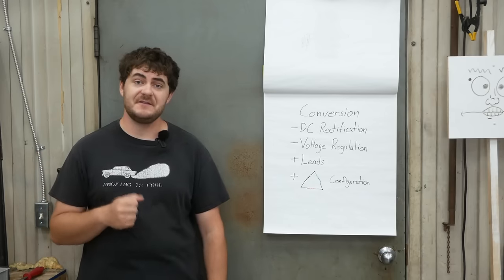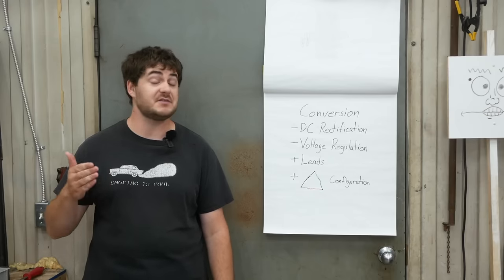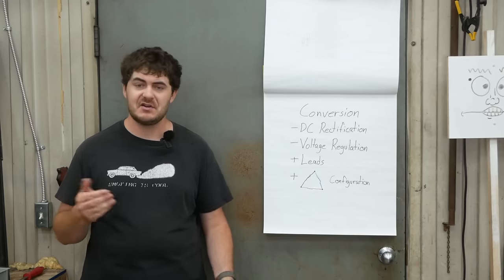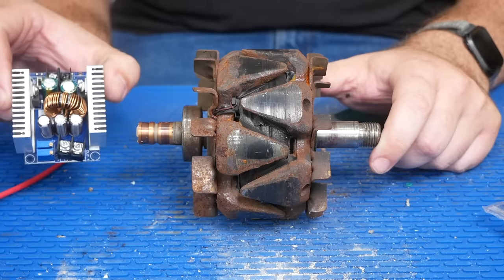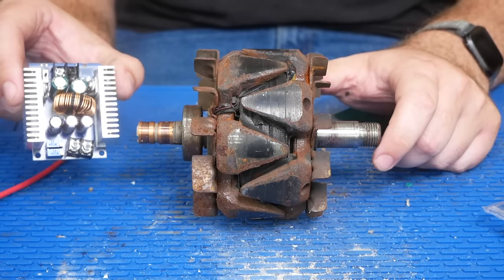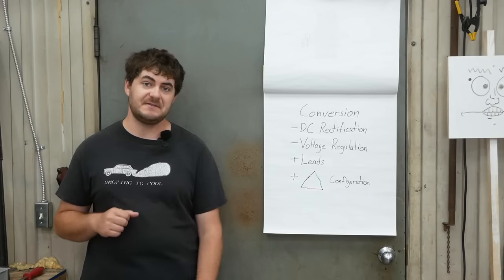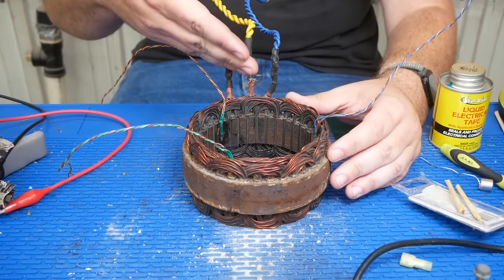All I need to do to convert an alternator into a three-phase motor is: remove the diode pack that rectifies the alternating current from the stator into DC, remove the voltage regulation circuitry, solder a couple of wires directly to the brushes so we can power the rotor — essentially turning it into a permanent magnet motor. I'm powering the rotor using a small buck converter that takes the 40 or so volts from the battery and regulates it down to about three amps. Then wire the stator terminals into the delta configuration, which mine happened to already be in, so I just soldered on some leads to extend them.